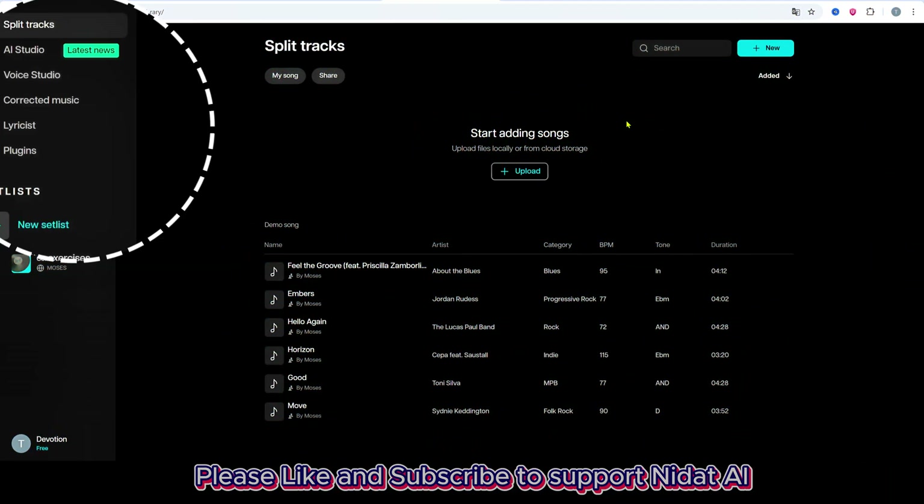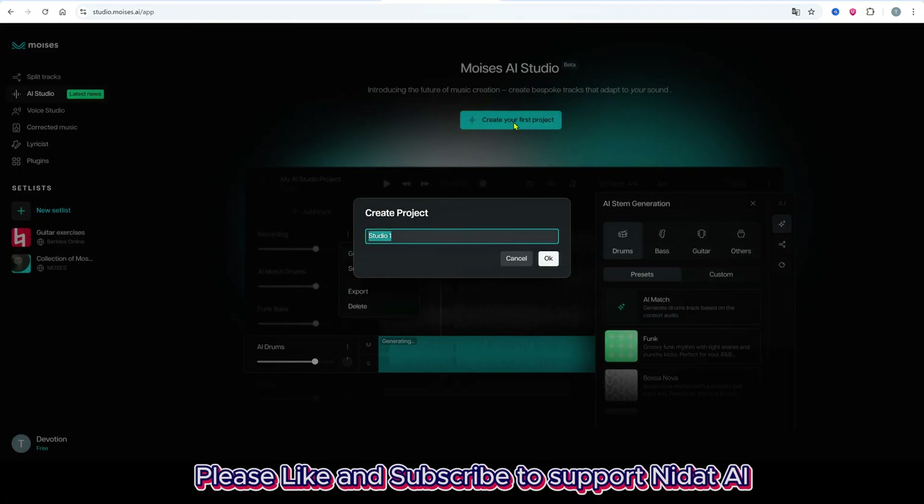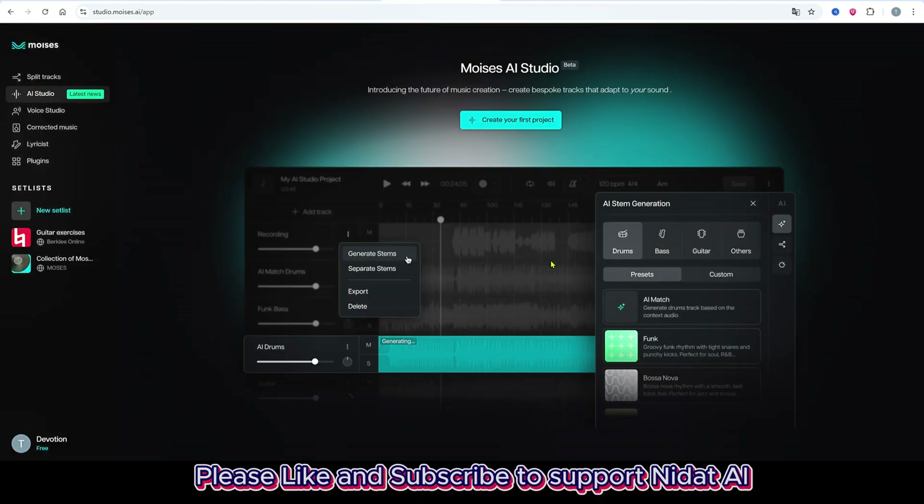Now let me give you a quick demo. On the left menu, select AI Studio, then click Create Project and name it. There's a short tutorial video, but I'll skip it so we can move faster.